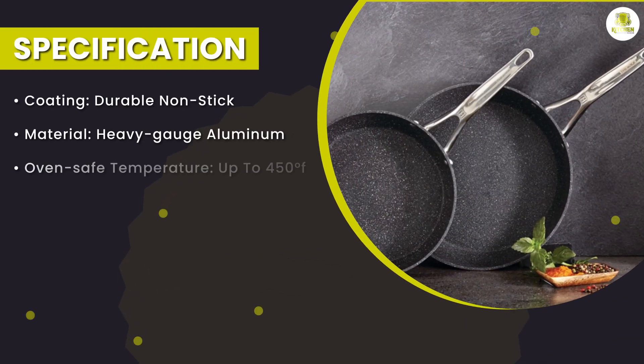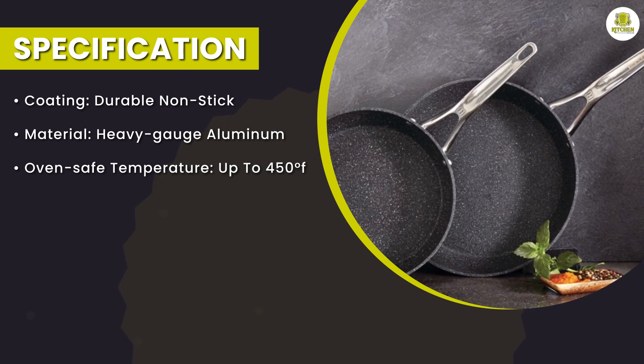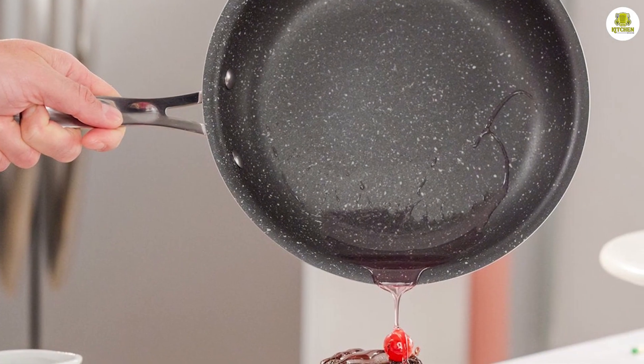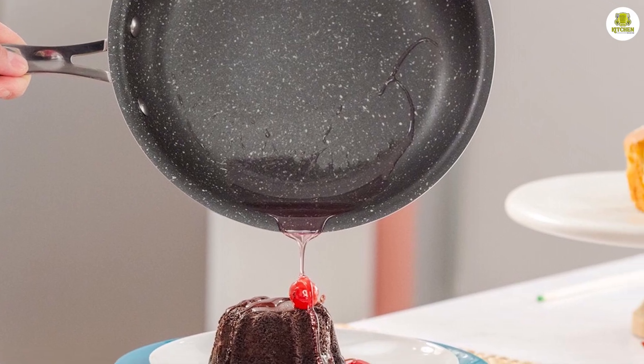When cooking with your Rock frying pan, avoid using high heat as this can damage the non-stick coating. Instead, use medium or medium-high heat and preheat the pan for a few minutes before adding your ingredients. Use silicone or wooden utensils to avoid scratching the surface, and avoid using metal utensils if possible.